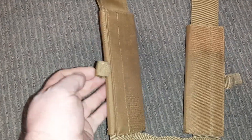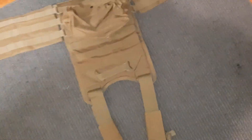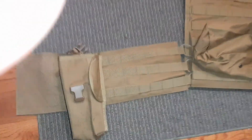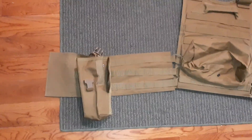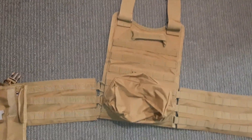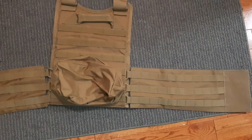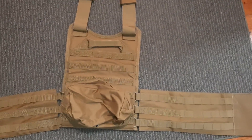These are held on pretty well. There's some padding here and you can route your hydration pack or your comms gear through it. The back has one pouch that also doubles as a holster if you need it. It's got a spacer, and it came with an IFAK kit.